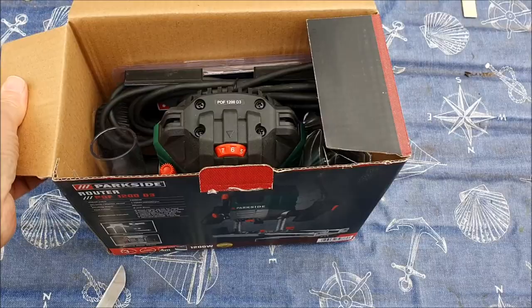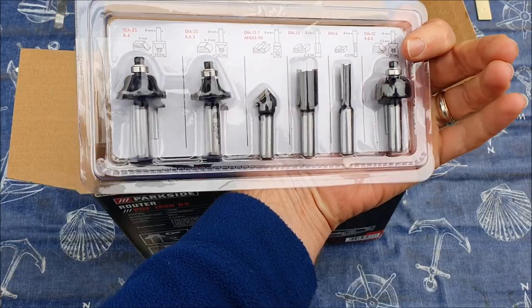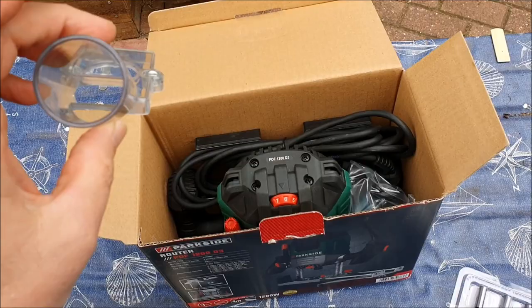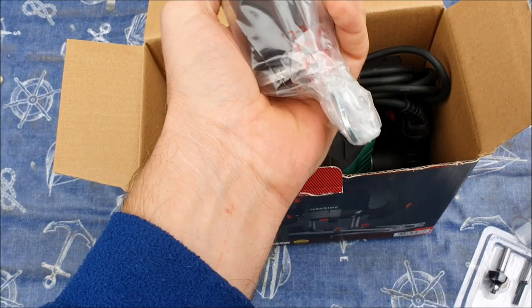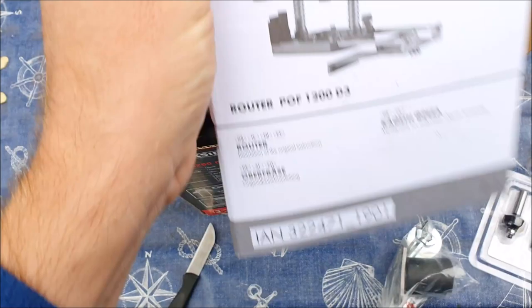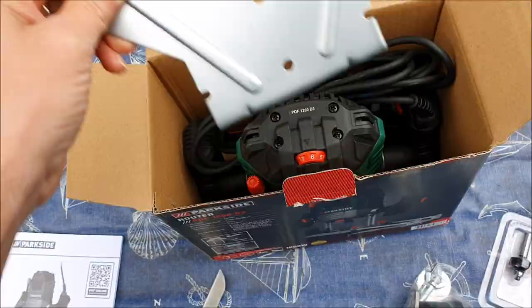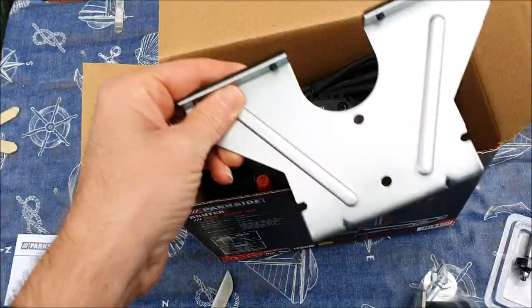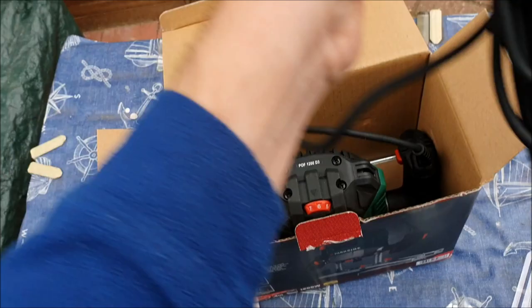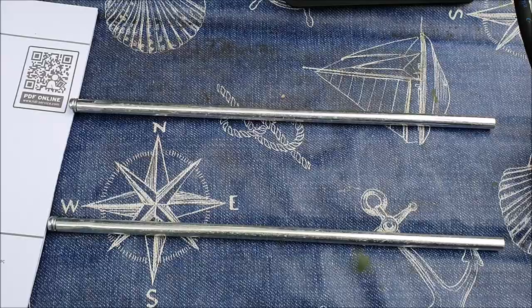It comes with a selection of router bits, six in total, an attachment for a vacuum tool, another hoover attachment, a few screws, an instructions guide rail, and the router itself with a decent amount of cable. Also got two guide rods.